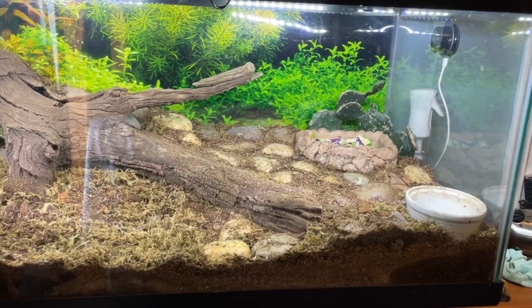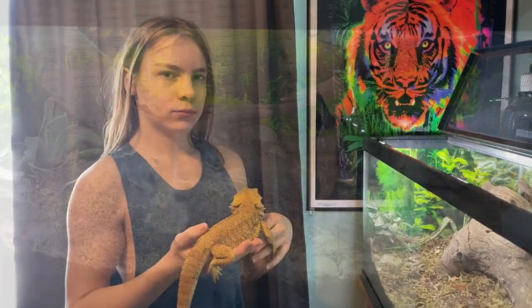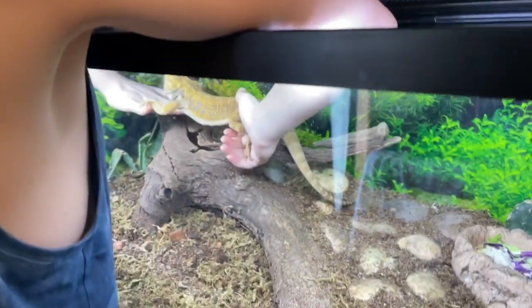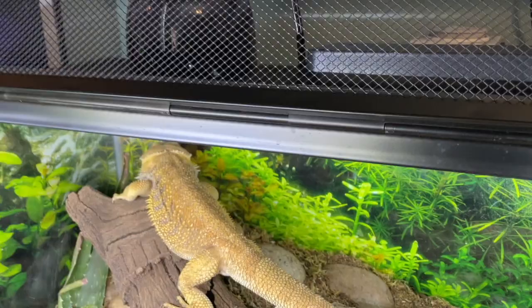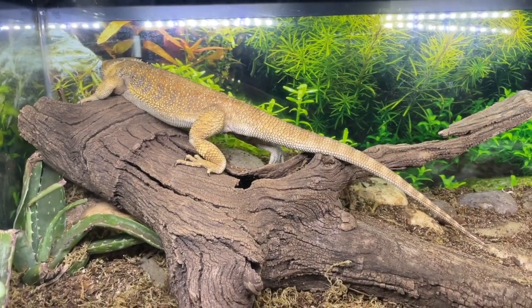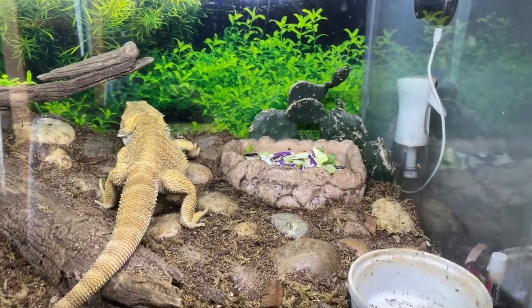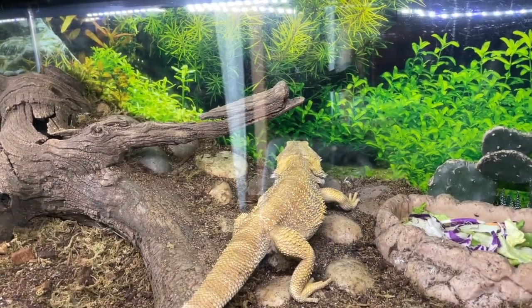Now let's get Jormungandr out and see him in his habitat. Samuel's holding him here — he's full size. He likes hanging out in the living room with the rest of us. Here's his basking spot — a nice big log. And here's his little top deck where he can go to his food or water dish or head up the back alley into his basking spot.